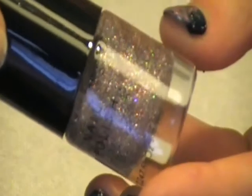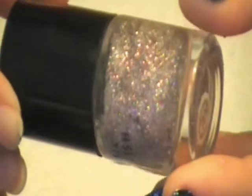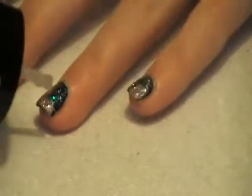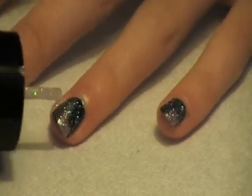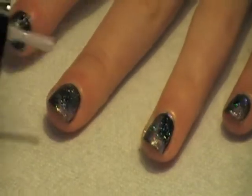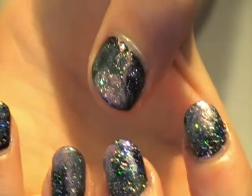You're going to want to take a smaller glitter and just make little star clusters anywhere on your nails. There is no guideline to this at all — make it totally your own. Wherever there are parts where stars are missing, just put those in there.